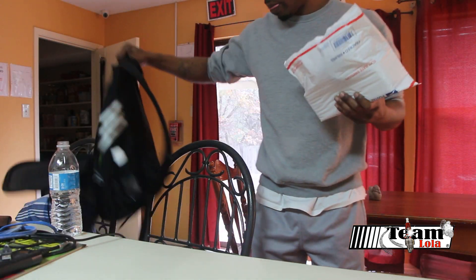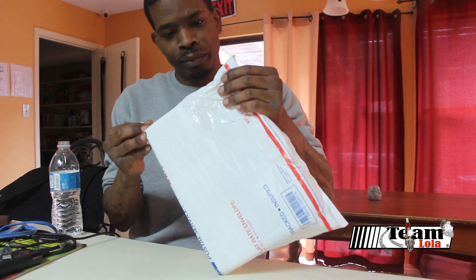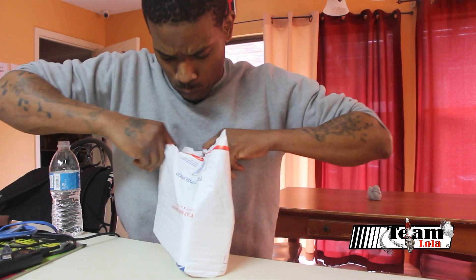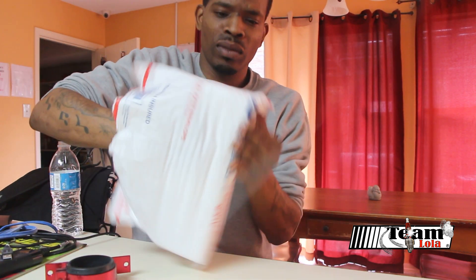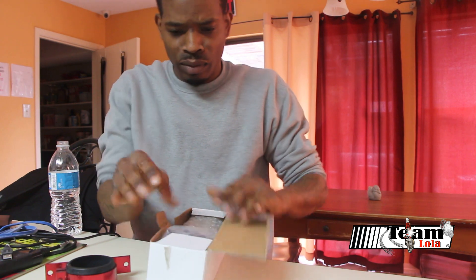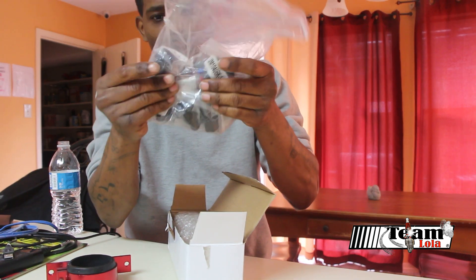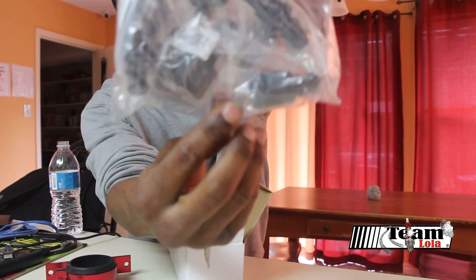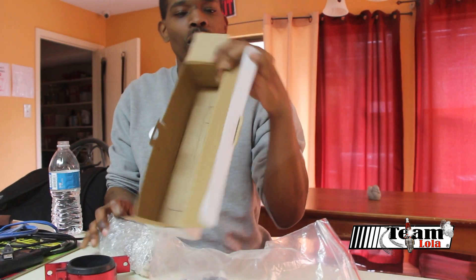What's going on? New package alert — let's open it up and see what we got here. They make these packages so crazy. We got our fittings, connectors, fittings and connectors. Here's the part number.